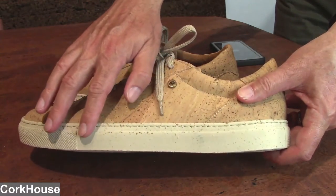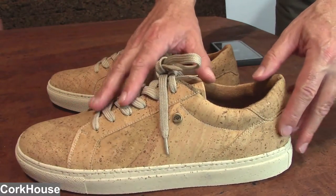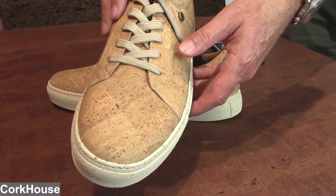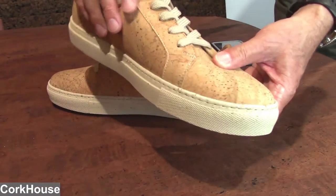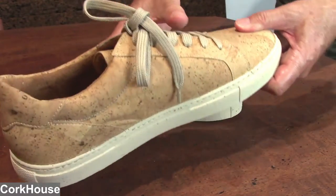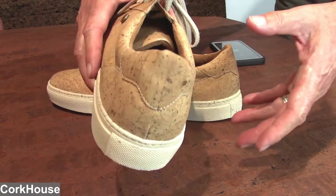You can see it all through here — that's actual real granulated cork. Let me turn the shoe around so that you get to see all sides of it. What a beautiful looking shoe. We absolutely think you're going to love this shoe.